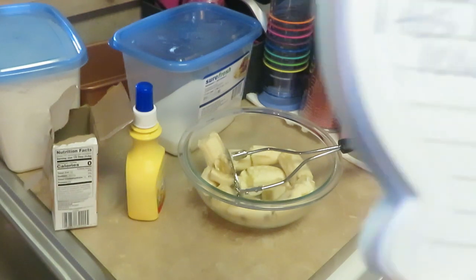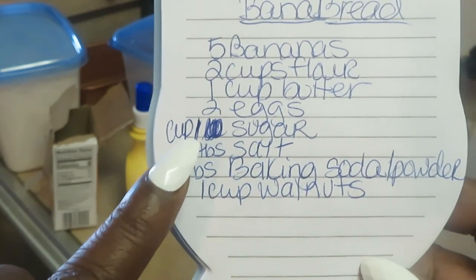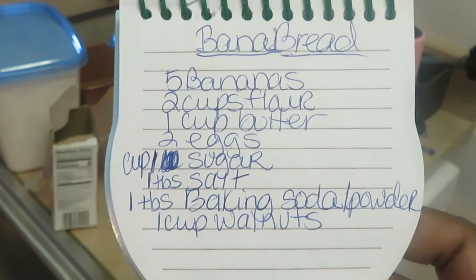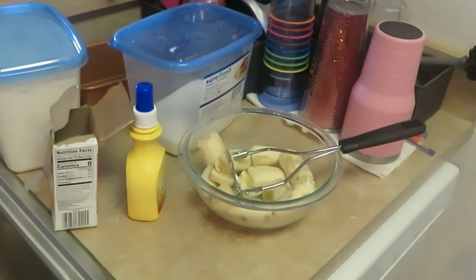I've got it all written down here for you guys on a piece of paper. One cup of sugar — you guys can take a screenshot of that. I'll probably leave the recipe down in the description box too, just in case I forget. Alright guys, so let's get to making this banana nut bread.